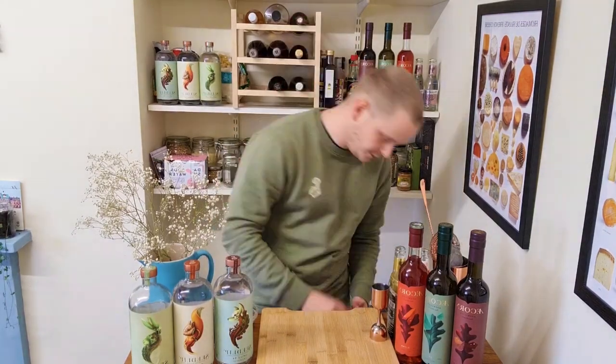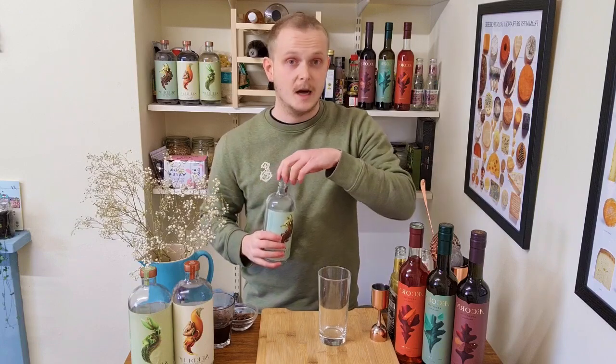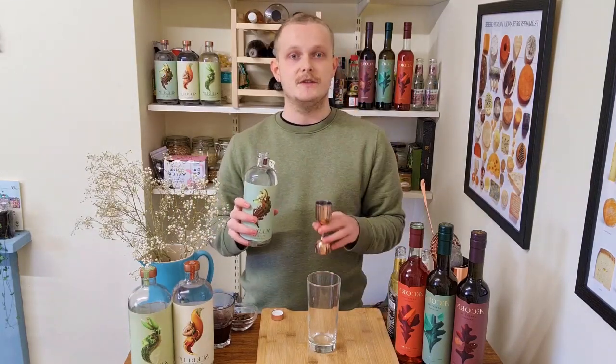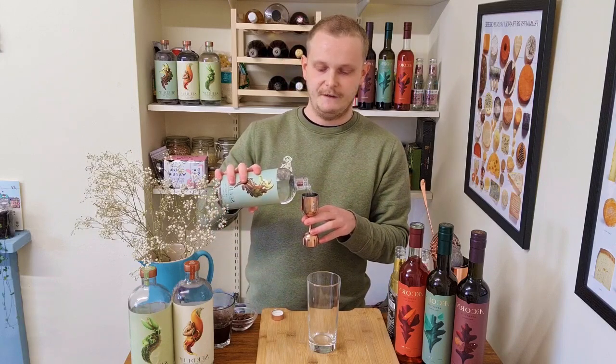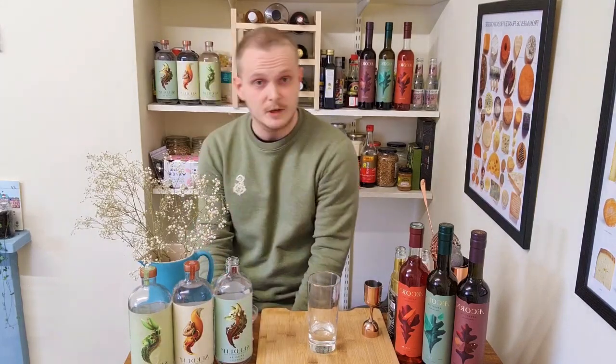Our first cocktail today is the Seedlip and Tonic — super simple, super delicious. It's the best way to try Seedlip if you're new to non-alcoholic spirits: a perfect blend to enjoy all the flavours with a familiar serve style. We're using Seedlip Spice 94 in a highball glass, and we're measuring out 50 millilitres — a nice big double measure — straight into the glass.